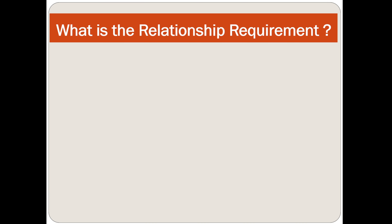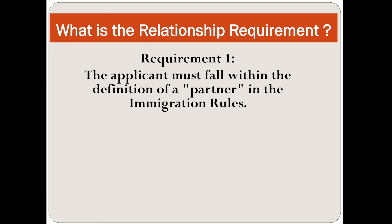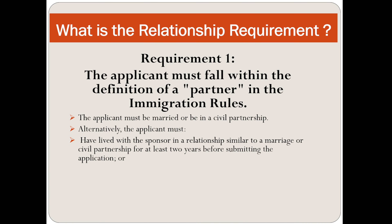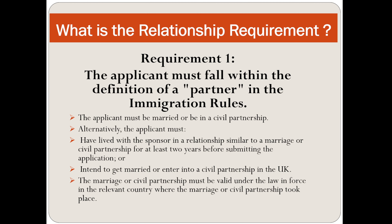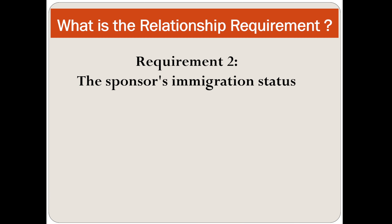Requirement number one: the applicant must fall within the definition of a partner in the immigration rules. The applicant must be married or in a civil partnership. Alternatively, the applicant must have lived with the sponsor in a relationship similar to a marriage or civil partnership for at least two years before submitting the application, or intend to get married or enter into a civil partnership in the UK.